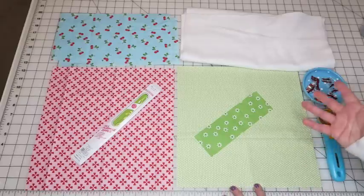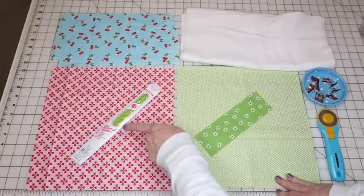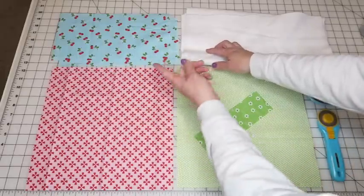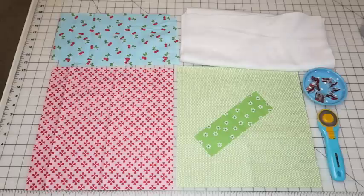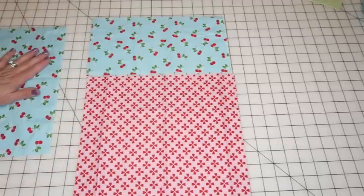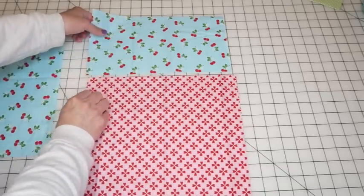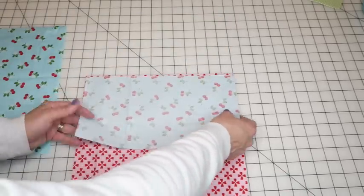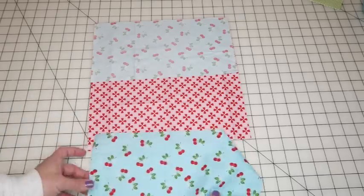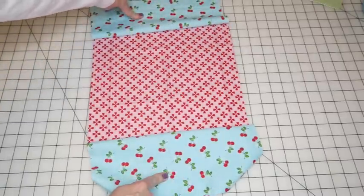Of course you'll also need your sewing machine and some thread. The first thing we're going to do is piece together our outer lining — this will be the top of the bag and wrap around to meet the bottom. We'll remove one of our top pieces, then sew one top piece to the bottom fabric with right sides together along the 12½-inch edge at a quarter-inch seam. Then we do the same for the other side.